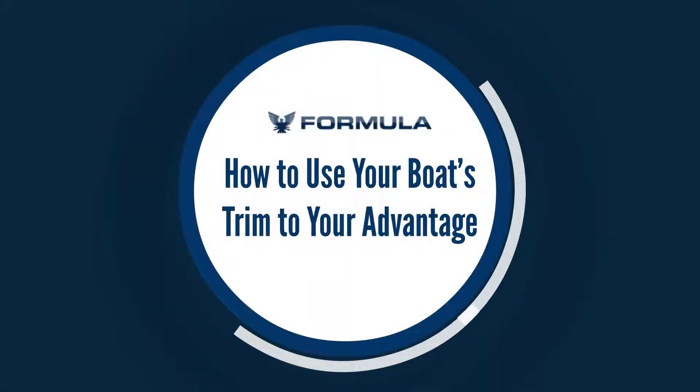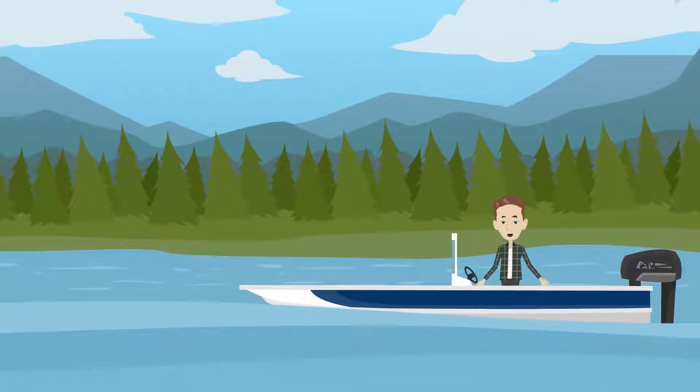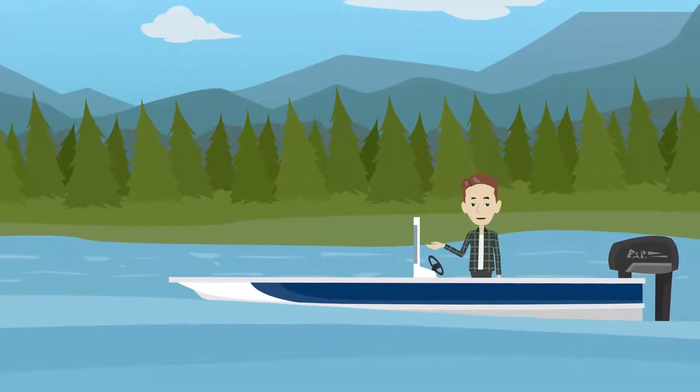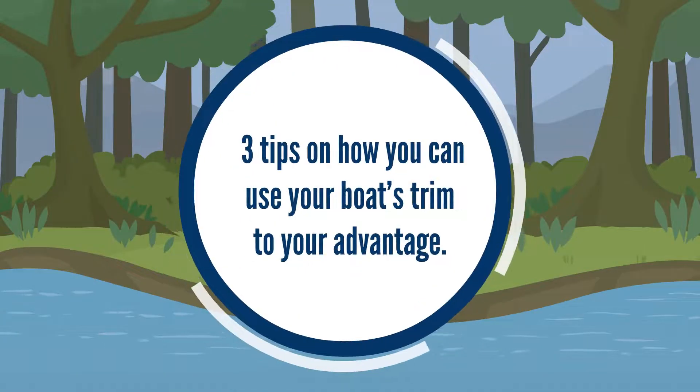How to use your boat's trim to your advantage. Since load and water conditions change regularly, it's essential to know how to adjust your boat's trim on the fly. Here are three tips on how you can use your boat's trim to your advantage.